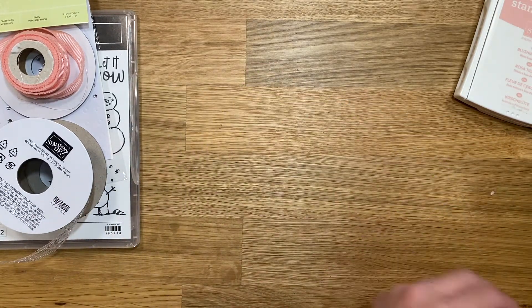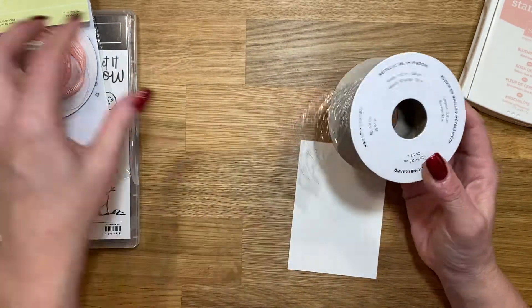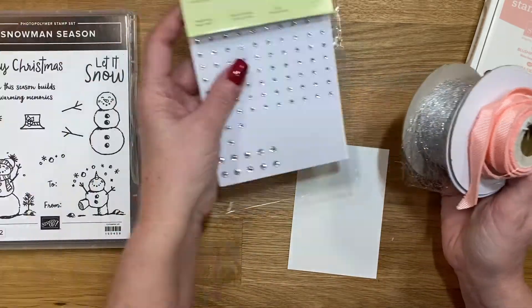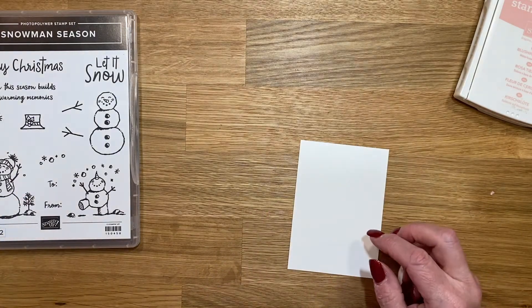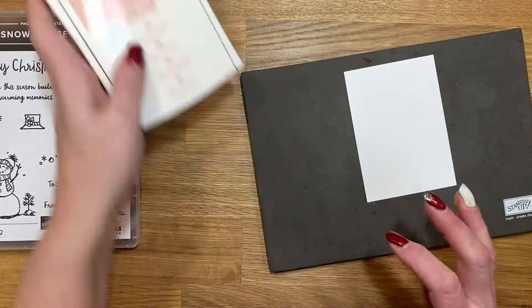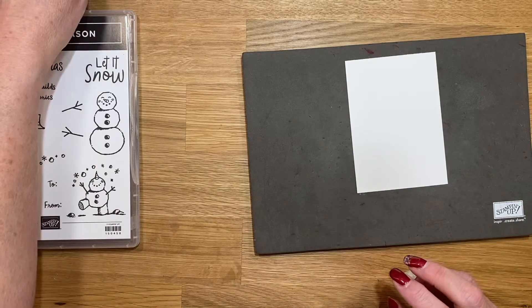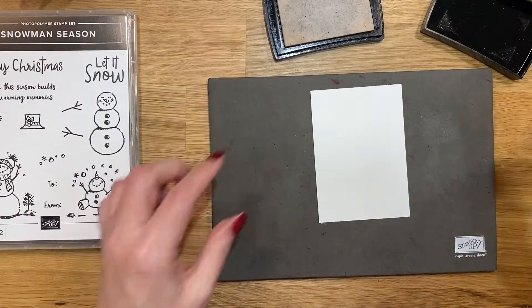I'm also going to use a little bit of metallic ribbon — specifically the Blushing Bride ribbon — and some rhinestones. Let me grab my piercing mat, and I'm also going to use Blushing Bride ink and our blending brushes.